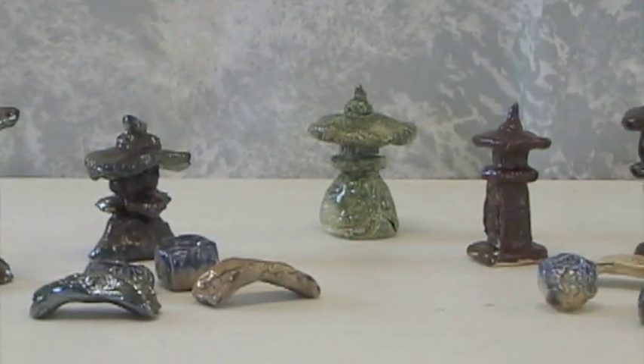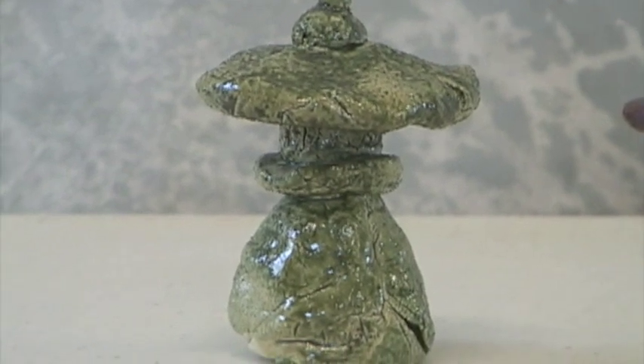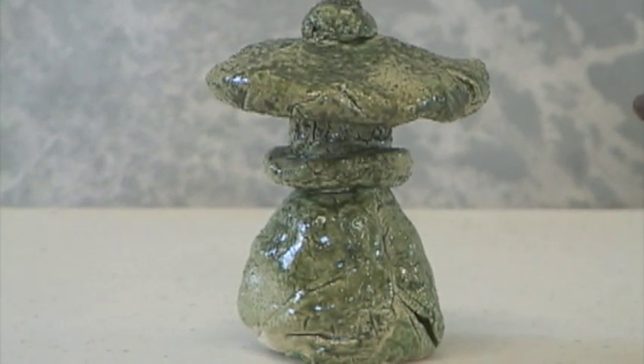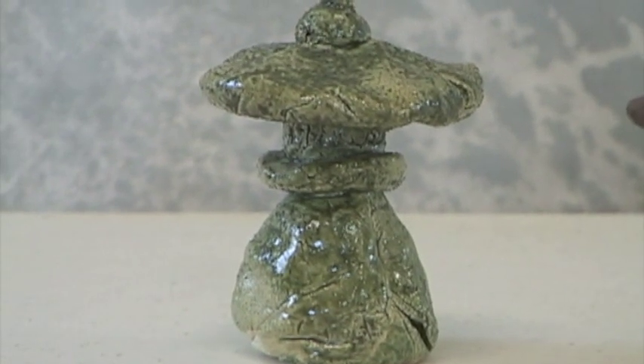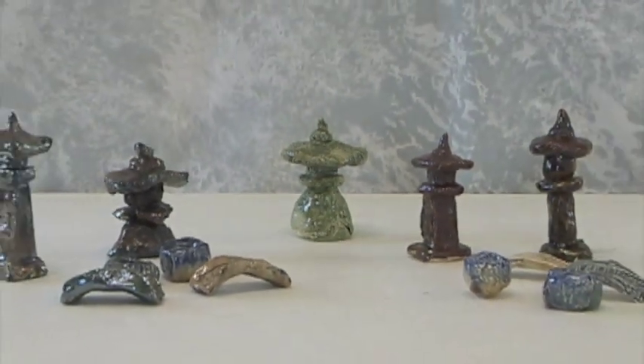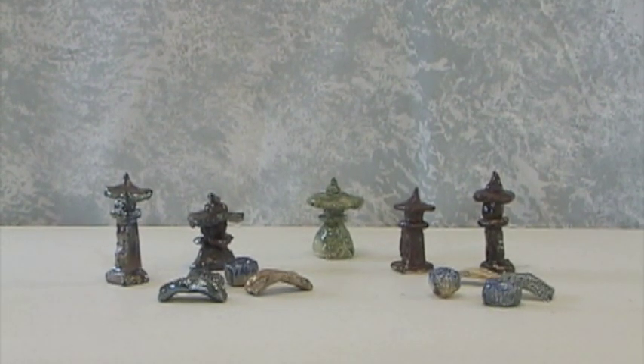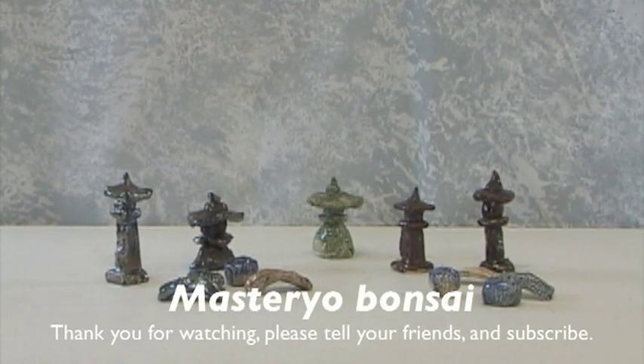The example in the middle did not go into this firing — it's from a previous firing, but it's the same glaze at a different temperature. You can see the difference that the same glaze produces at a different temperature and with differences in reduction and oxidation. That's what makes Raku so much fun and very artistic.